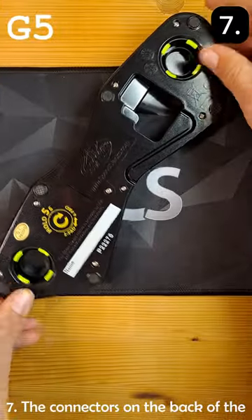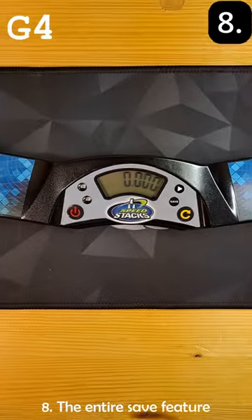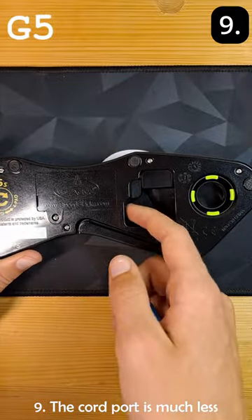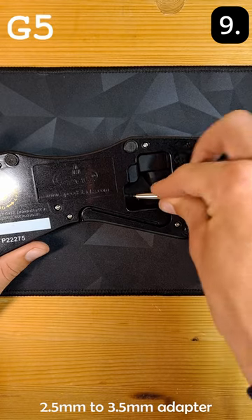Number seven, the connectors on the back of the timer aren't compatible with previous mats. Number eight, the entire save feature has been removed. Number nine, the cord port is much less accessible and I can't use it with my 2.5 to 3.5 millimeter adapter.